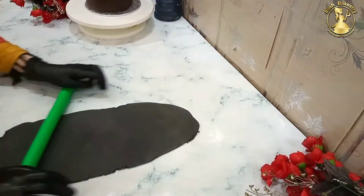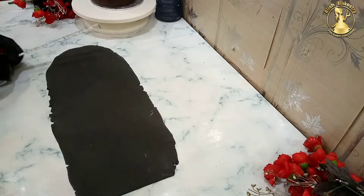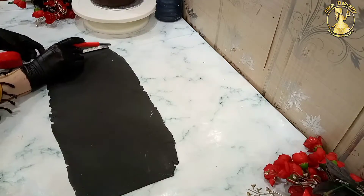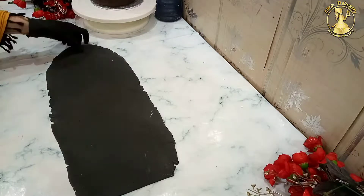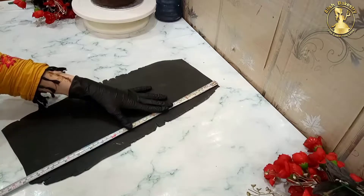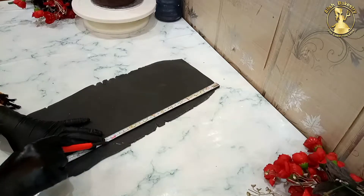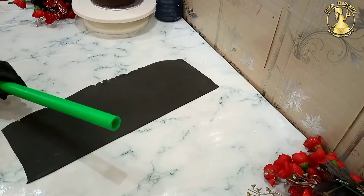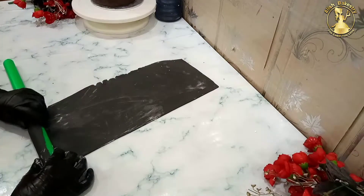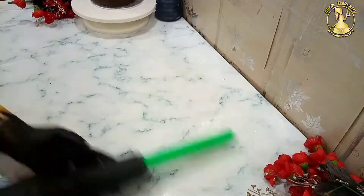We will cut the fondant for the sides. If the cake is 6 inches, we will cut the fondant to a size of about 7 inches — keeping the fondant a little bit more from the side. We have cut two sides straight. We will add a lot of starch so that it will not stick, and roll it with a roller. We have straight-cut the fondant so that it will roll well.